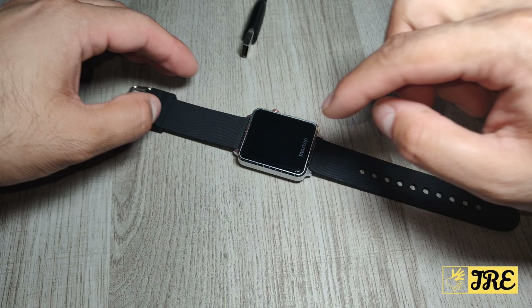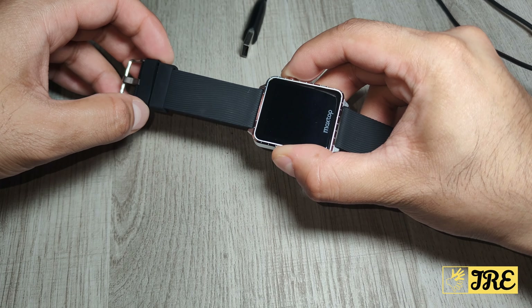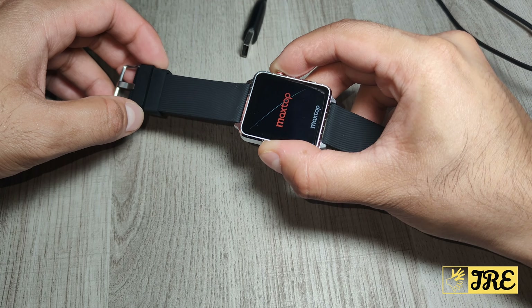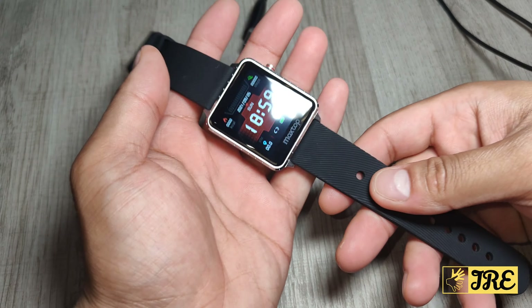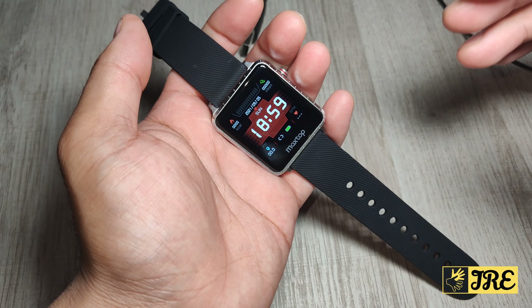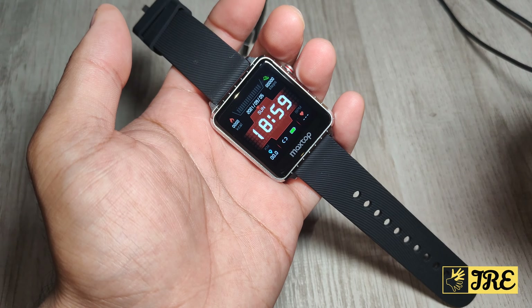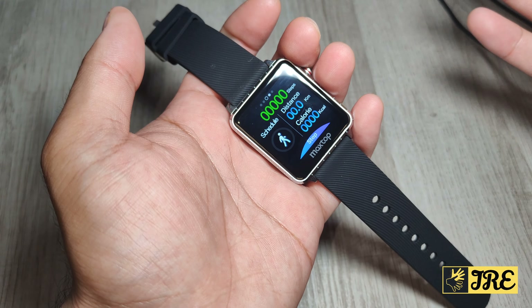It's very easy to put the charger on — you just place it there and it automatically connects and will start charging. The light will come on the smartwatch, meaning it's switched on. To switch it on, just hold it here and it will come on with the Maxtop logo. The screen size is 1.54 inch display.